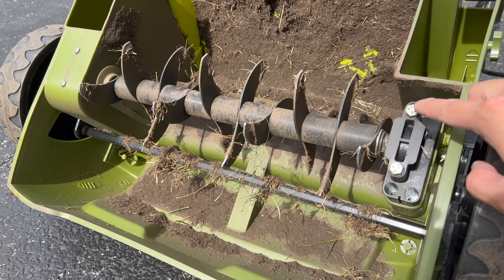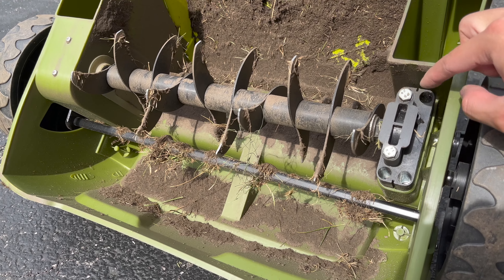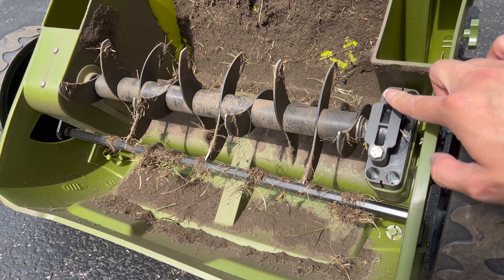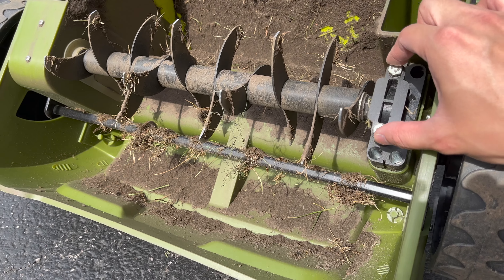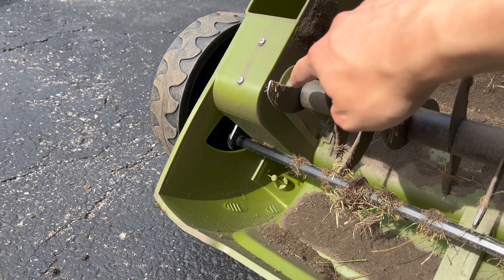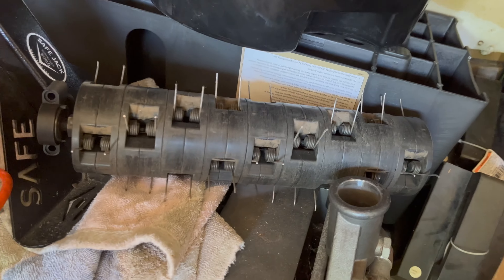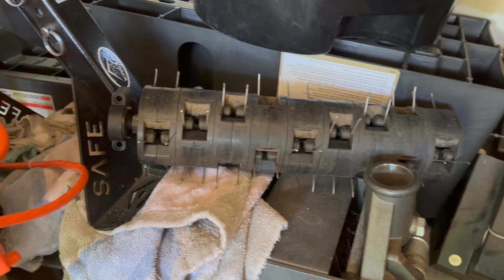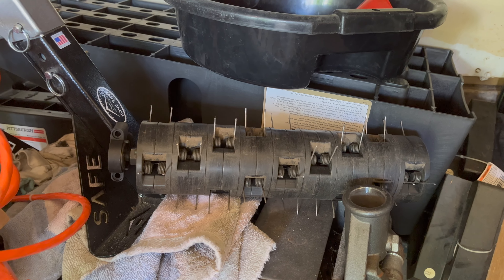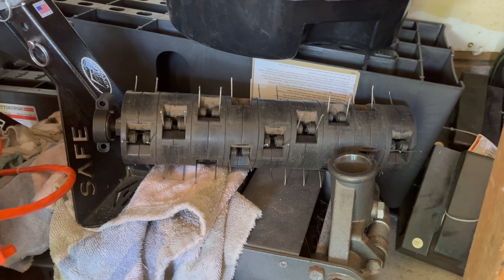Here's where the attachment is — you take these two 10-millimeter bolts off. There's a washer and a crush washer on each, so make sure you don't lose those. Once you take those out, this attachment comes off at the motor. This is the dethatcher attachment — it's kind of like a rake with spring-loaded tine modules, and that's the other module you can swap in.